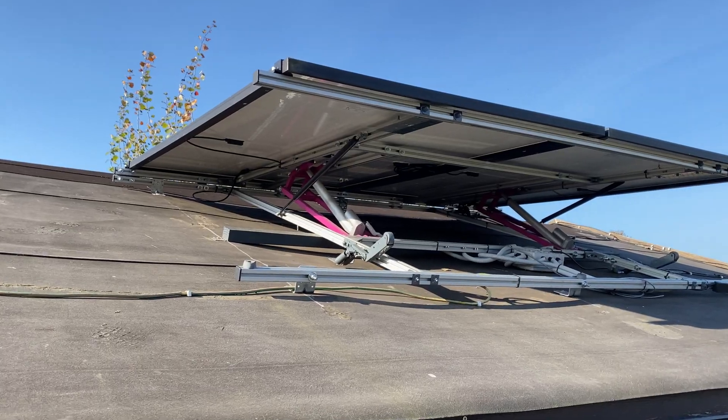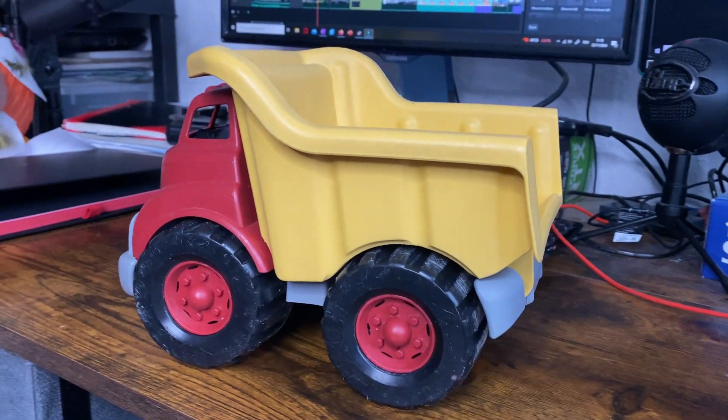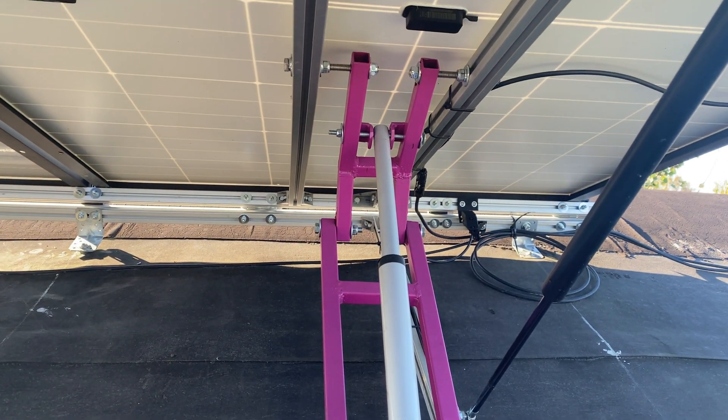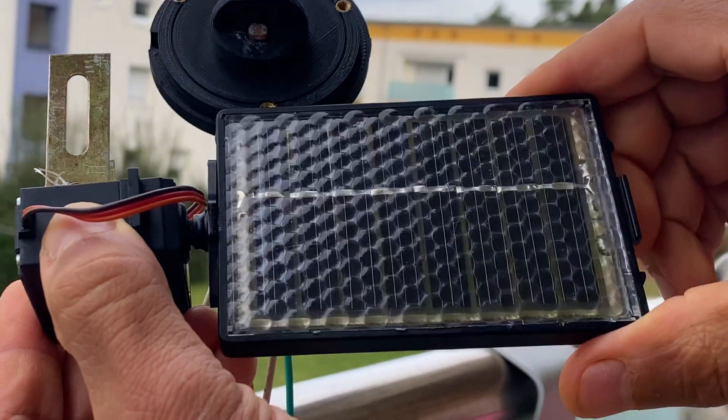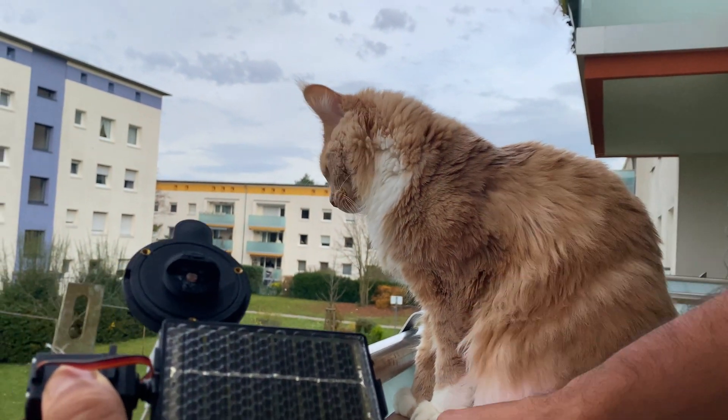This solar tracker takes rise and shine to a whole new level. Inspired by dump trucks, it's a low profile design, high on ambition. The thing is, once you build a solar tracker, the real challenge begins — finding friends who want to hear about your solar tracker. So I made this video to talk about it with you.